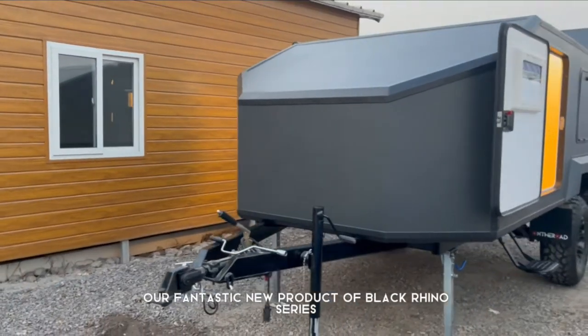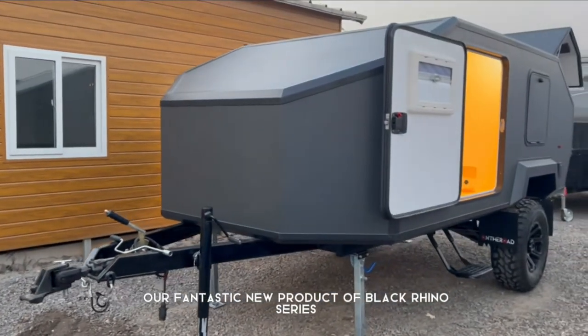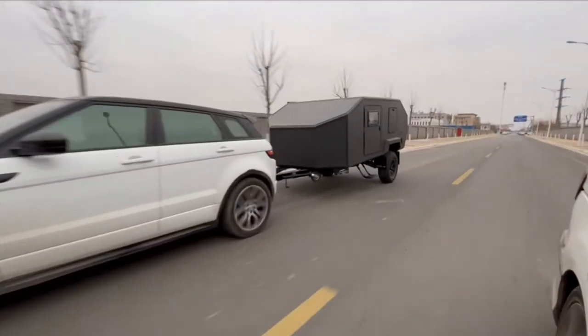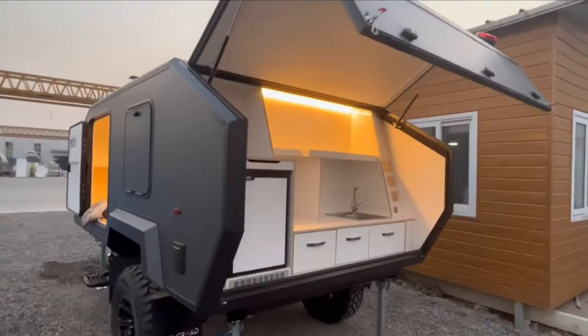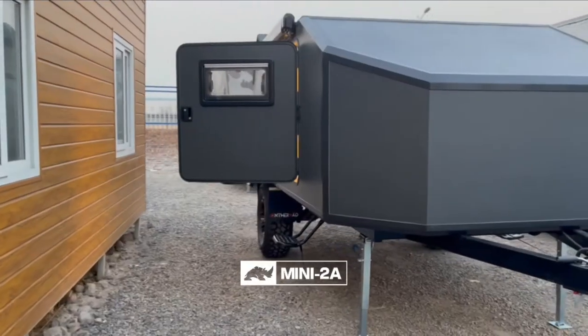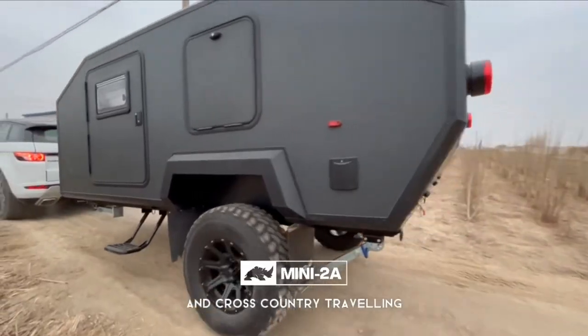This video is about our fantastic new product of the Black Reno series, the off-road type Mini 2A. It is totally designed for remote, all-terrain, and cross-country traveling.